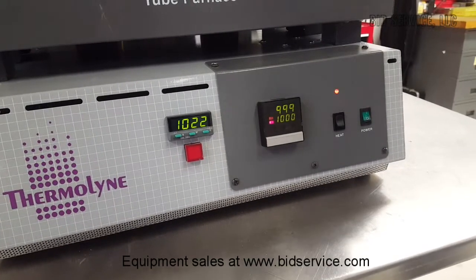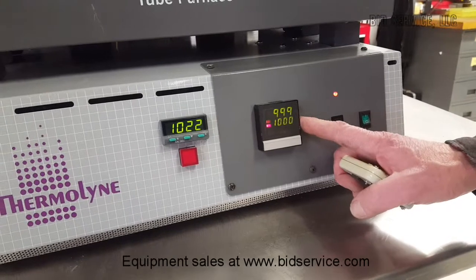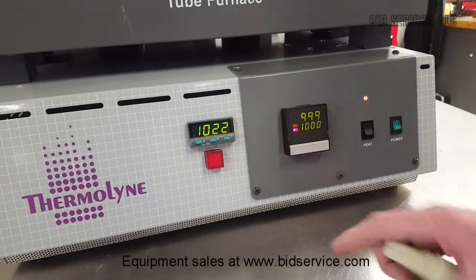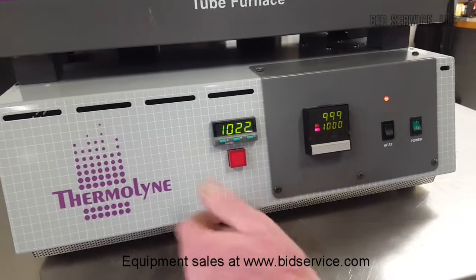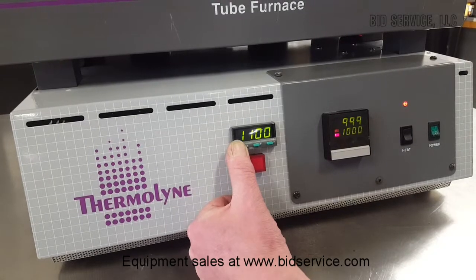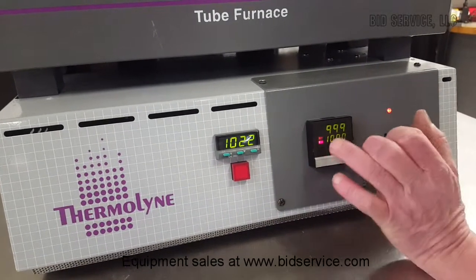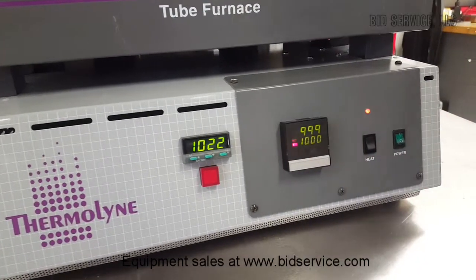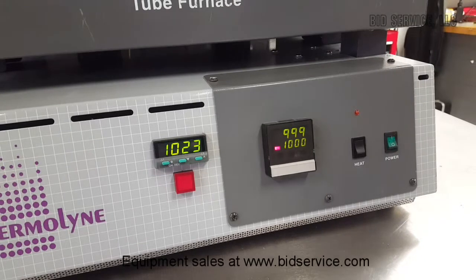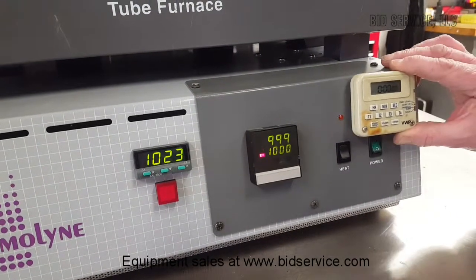We've returned and we're just about up to our set point of 1,000 degrees. The over-temp display reads a little bit higher, but it won't kick out because I've set it to 1,100 degrees. As you can see, the heat light is blinking — that indicates that it is controlling the temperature and holding it at the set point. We'll let that run for a half an hour and then come back.